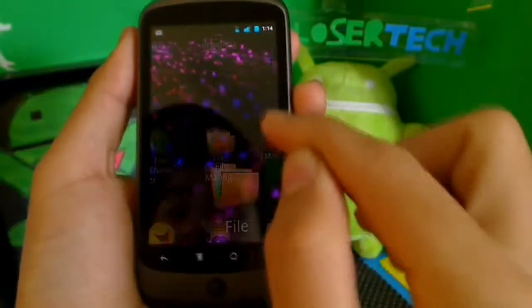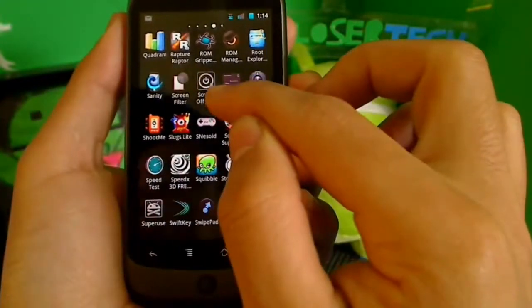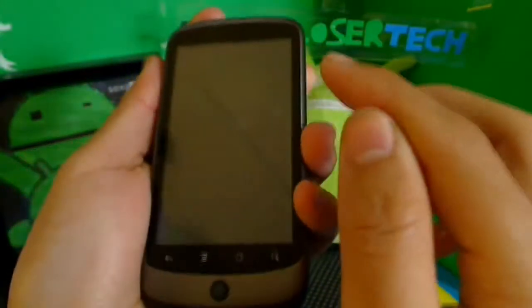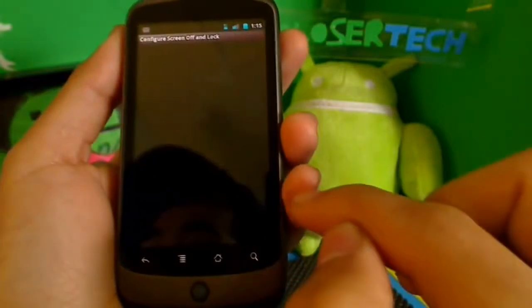If you want to change the settings, there's going to be two options — there's going to be configuring. You will see 'Screen off and lock' right there. That's the app — push it and it'll turn your phone off. So you can be anywhere as long as you press that button, it'll turn it off. But if you want to configure it, you come here to configuring.